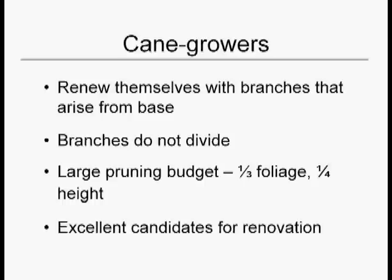A tree's branch divides evenly into smaller and finer and smaller and finer branches, but a cane grower more looks like a feather — one main stem with little side bits. Also, cane growers have a huge pruning budget. You can take off about a third of the foliage and reduce it by about a quarter of the height, and they are excellent candidates for renovation.